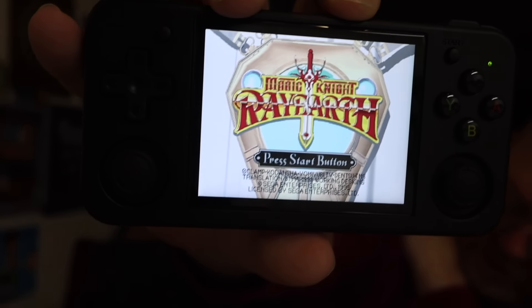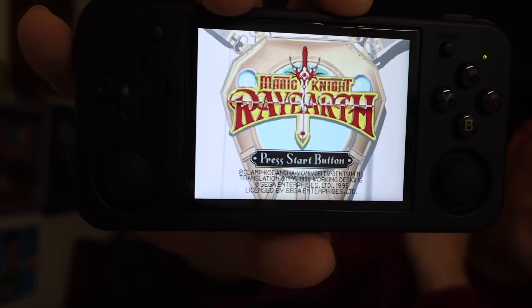This right here is the Anbernic RG35XXH, and yes, it's playing Magic Knight Rayearth on the Sega Saturn on this device. And it can do a whole lot more than Sega Saturn, that's for sure.